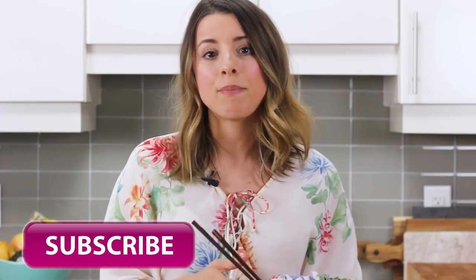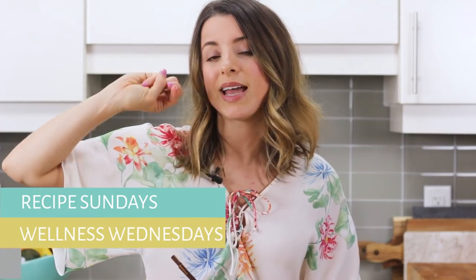If you guys aren't already subscribed, be sure to hit that subscribe button — I post three times a week: Sunday recipes, Wellness Wednesdays, and Vlog Fridays. I also basically vlog every day on Instagram stories at yourhealthnut, where you can see behind the scenes and sneak peeks of future recipes. So join the healthnut Instagram family over there.